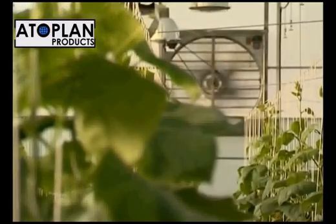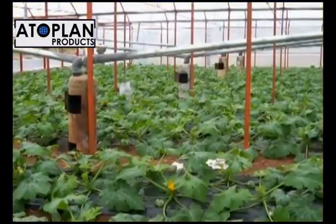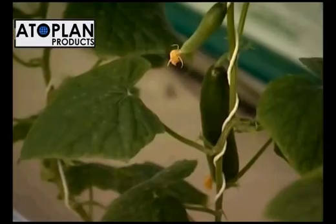Infrared protects the plants by reducing heat loss in greenhouses, reduces the energy consumption for heating, and increases productivity as it ensures heat balance inside the greenhouse.